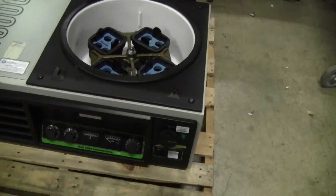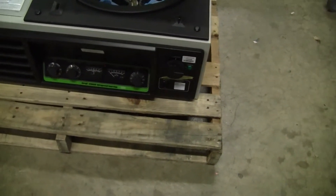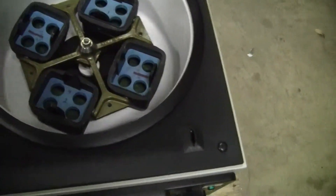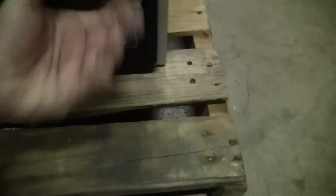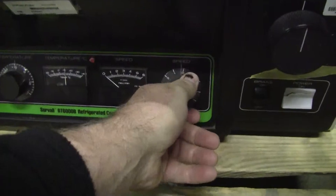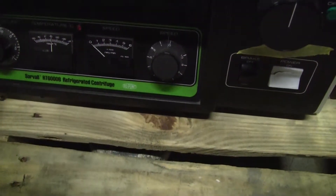It has a temperature range of minus 20 to 40 degrees C. You can hear the compressor on at the moment. Let's turn it on. It has a 30-minute timer where it can also be run continuously.